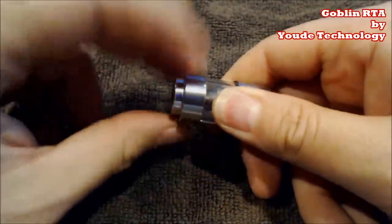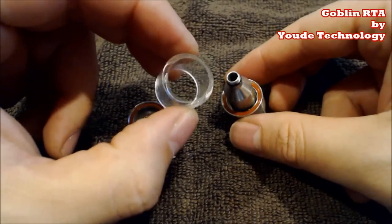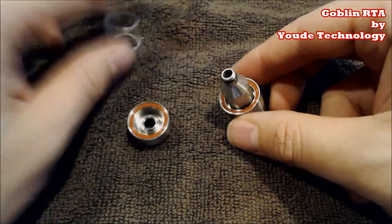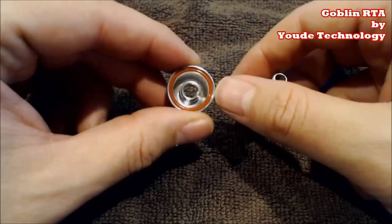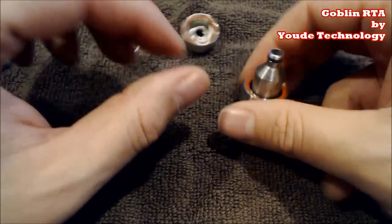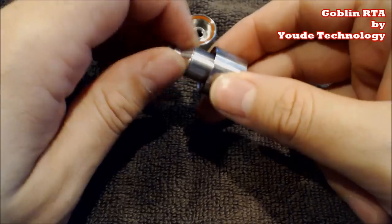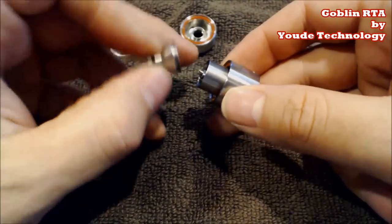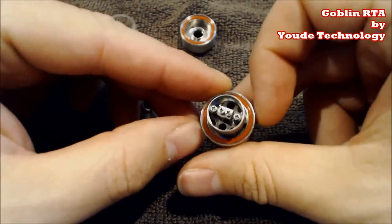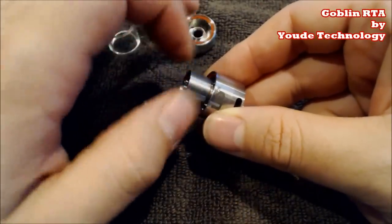Let's go ahead and unscrew this and take it apart. Here's your nice thick piece of glass — that is a thick glass tank section. On the top you have your o-ring, the little red o-rings, and your 510 connection that goes right in there. Then we have the chimney — the little top portion comes right off with its o-ring to seal everything in — and we have our build deck.